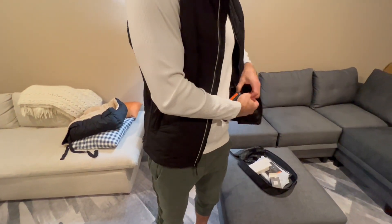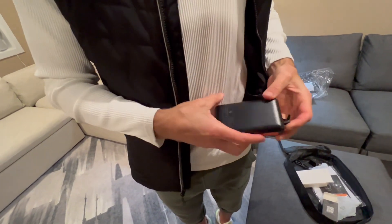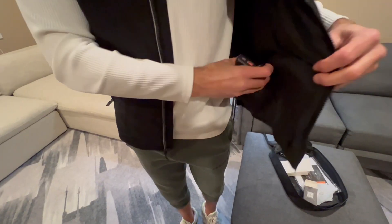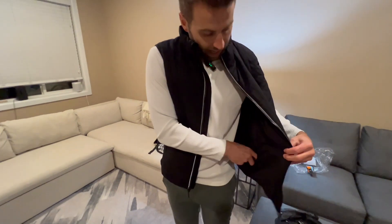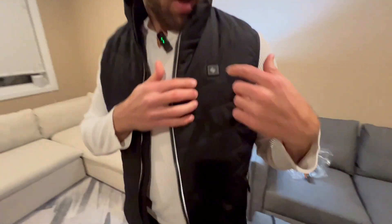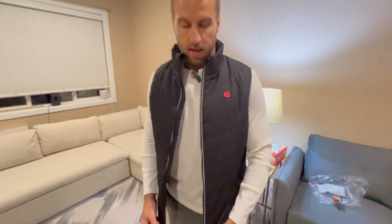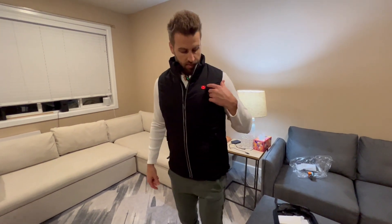What we are going to do is unzip this pocket where the cable is, take the cable, and plug that in. So it is on. We're going to put this back in the zipper area, zip it up, and then press and hold the button — that puts it on the high mode and it's starting to heat up right now.